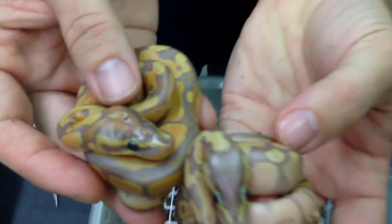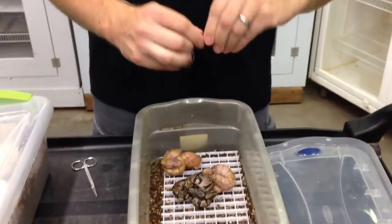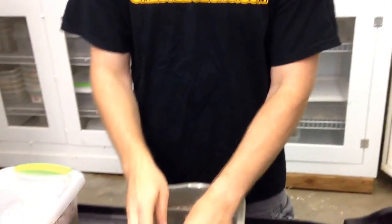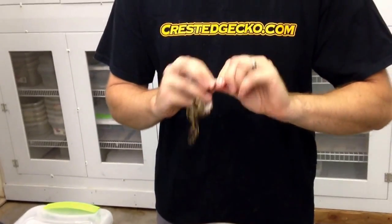Really, really nice looking. These are the two normals that hatched in the clutch. I haven't checked the sexes on these yet, but I'll check them right now. Female. And... female. So the banana male-maker, female-maker situation seems to be holding true with this. We've got two male bananas, two female normals.